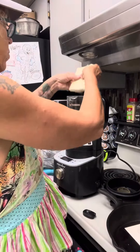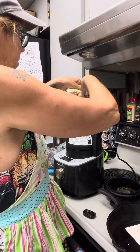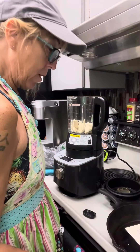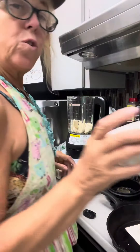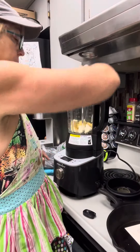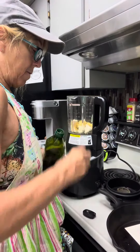We're going to crumble up some tofu into our blender. This is pressed tofu — it's been pressing overnight to get all the liquid out. We're going to add two and a half tablespoons of nutritional yeast and a half a teaspoon of salt. And then we are going to add a tablespoon of olive oil.